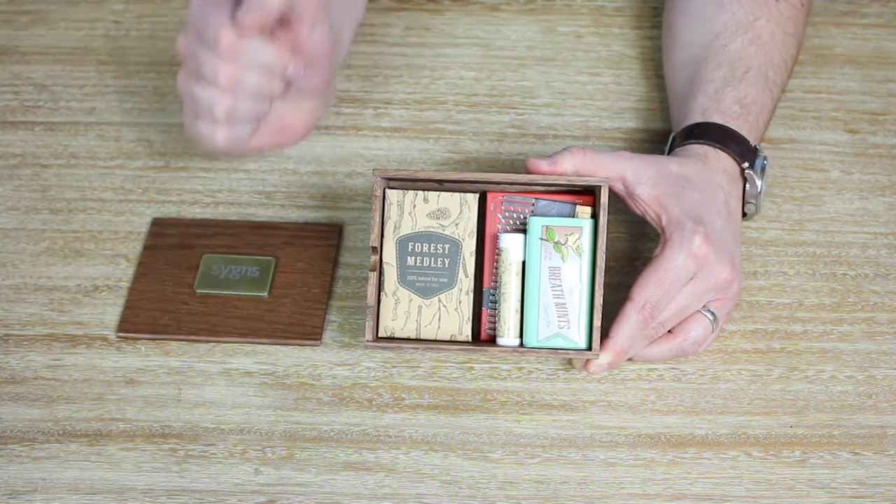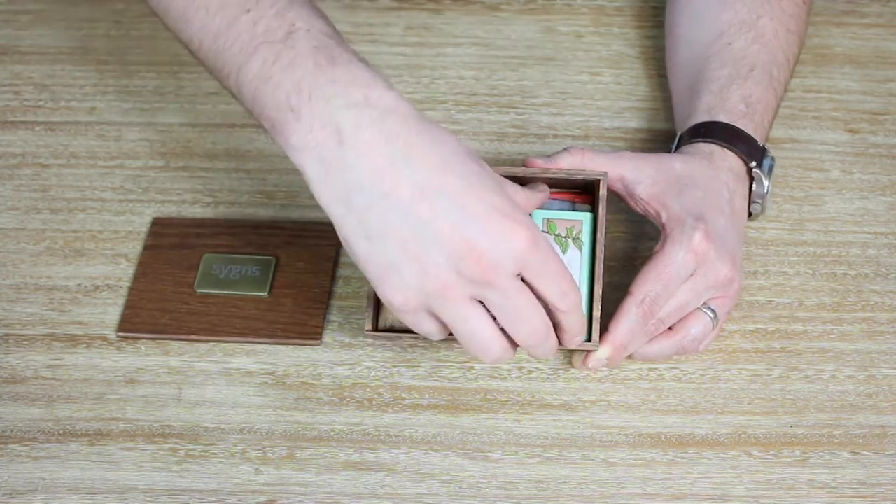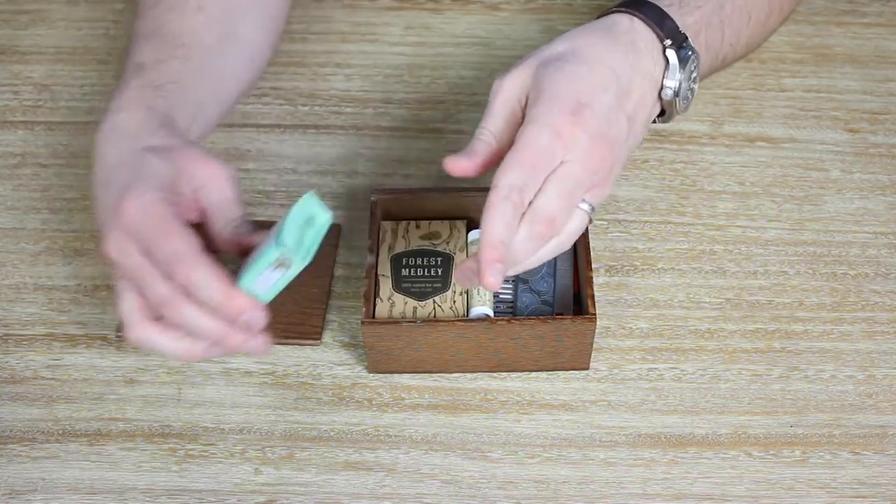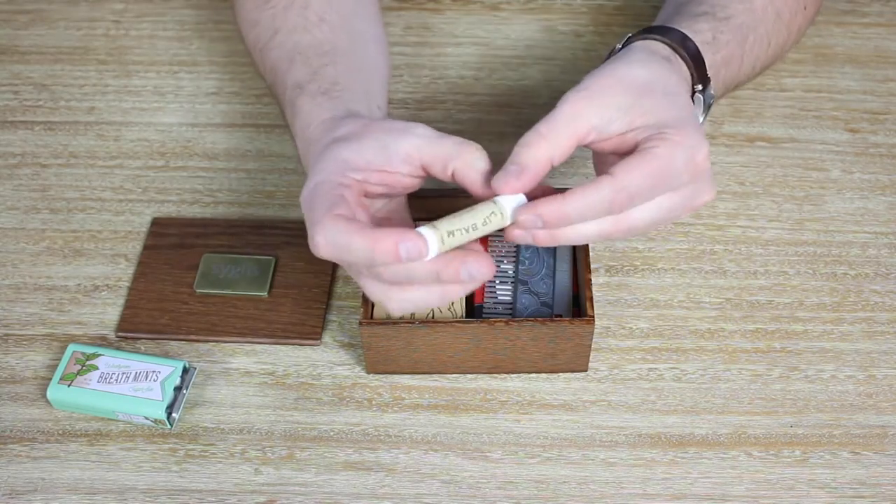So right from the beginning, great presentation for your customer. You've got some Made in Canada mints — right here, we've got some wintergreen-flavored ones. You just pop it open in this metal tin. You've got some Made in USA vanilla lip balm.